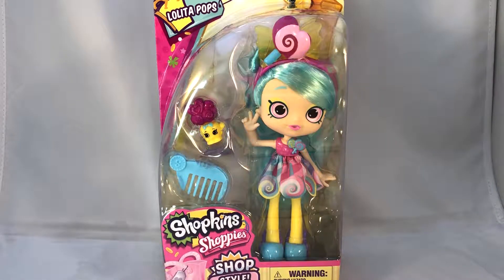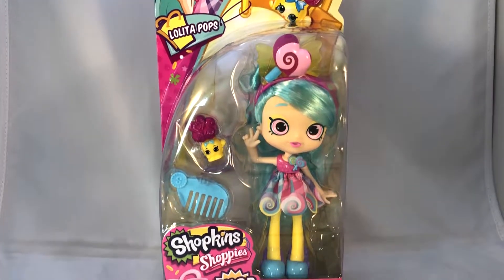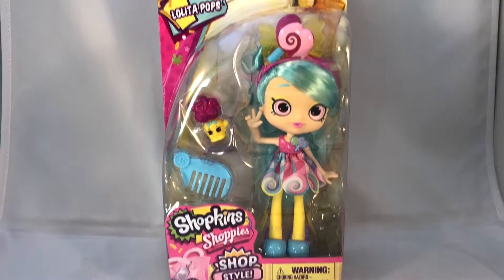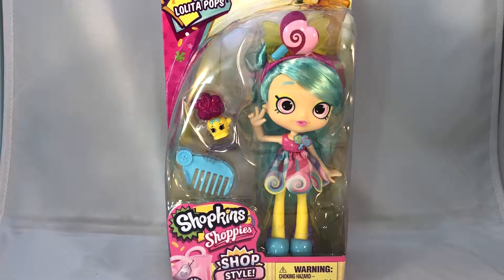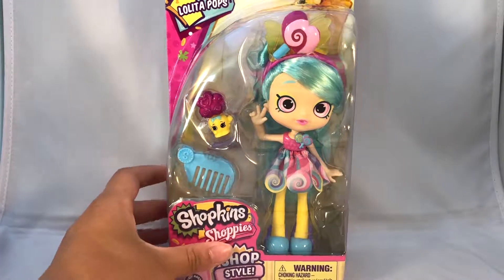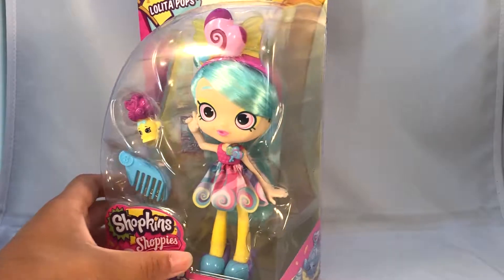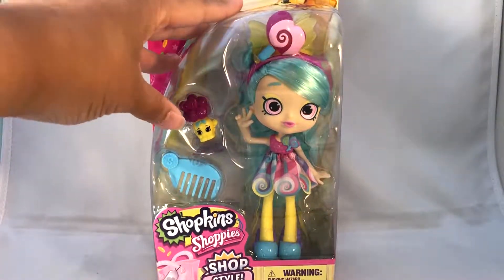Hey guys, welcome back to my channel! Today I'm here with the Shoppies Lolita Pops, and she is from Series 10. They call it the Shop Style, which is kind of weird. The whole point of Series 10 is that they're bringing back old Shopkins and remaking them — they put little medallions on the back so you know it's Season 10. Since this is not an old Shoppies style, she does not come with an old Shopkin, but she does look very similar to Peppermint.